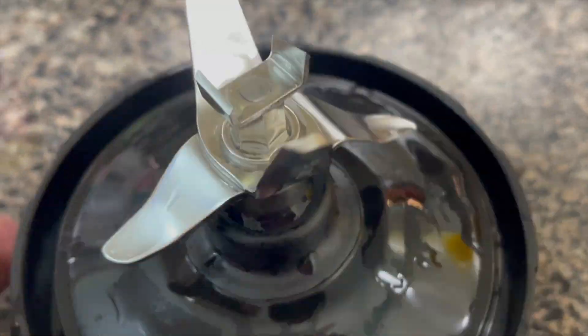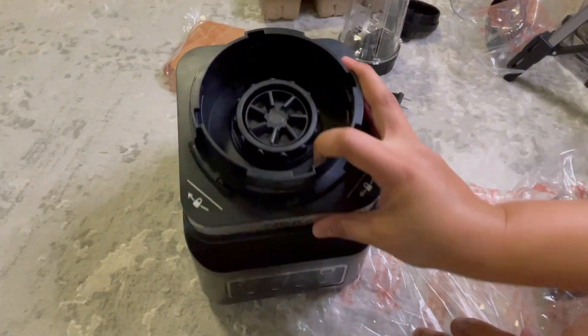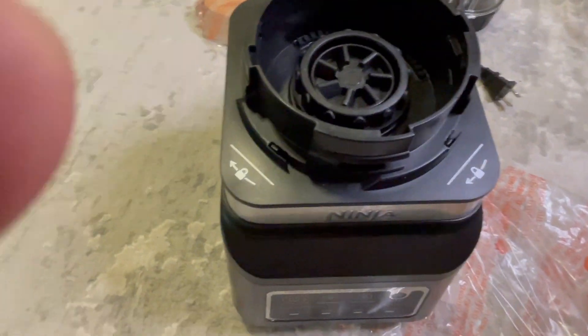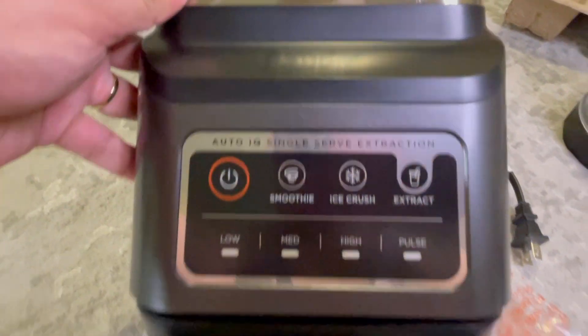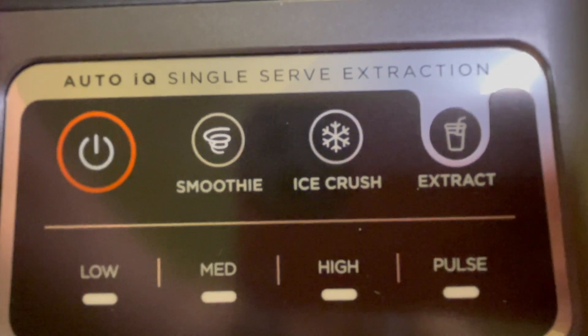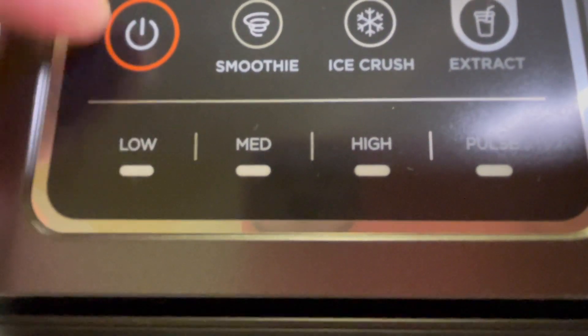This is the blade of the tumbler. This is the motor base and you can see the lock button. Press the lock button and the power button. It has modes: smoothies, extract, low, medium, high, and pause mode.